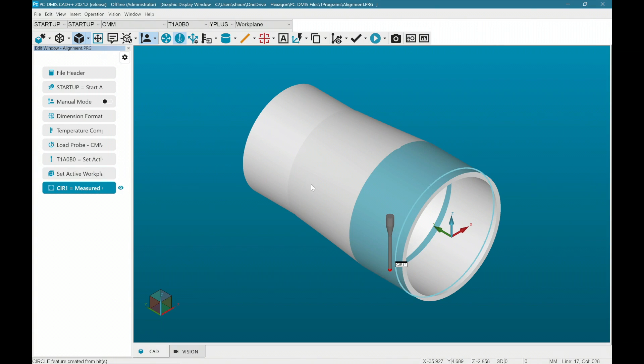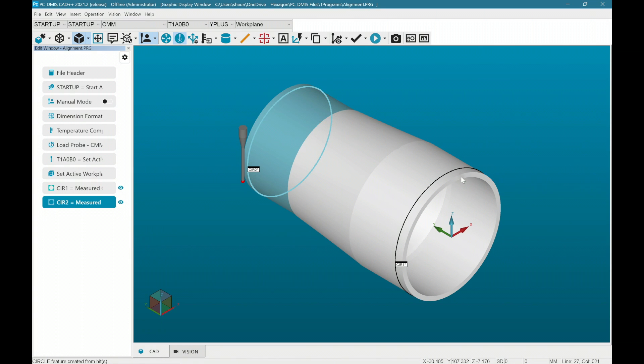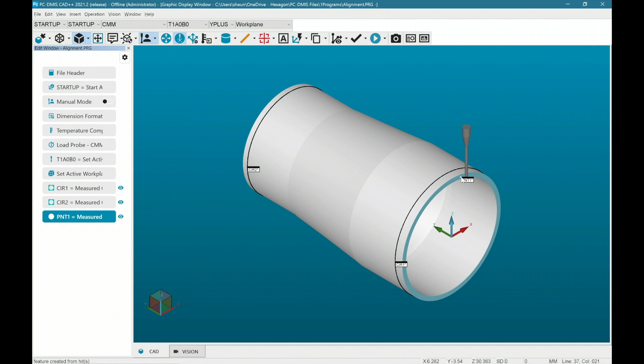A manual alignment really only pre-positions the part on the CMM, then the DCC alignment locks it in place. Seeing that my part here has different size diameters on each end, I will measure one circle on each end and one point on the CAD origin face to match the CAD coordinates to the CMM coordinates. Each circle is measured with just three hits, the minimum to solve a circle, to keep things quick and easy for the operator.